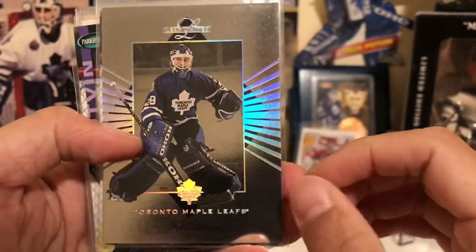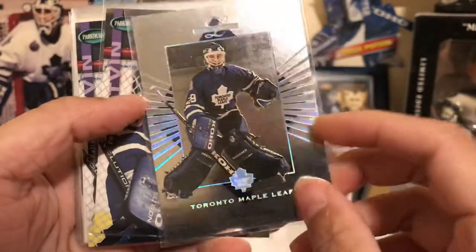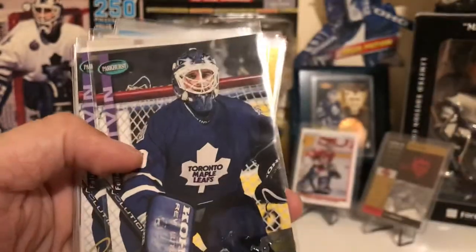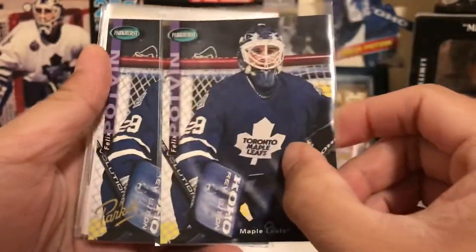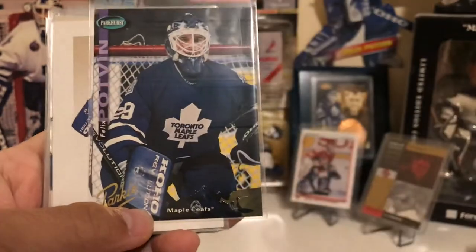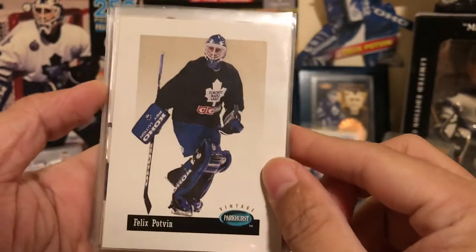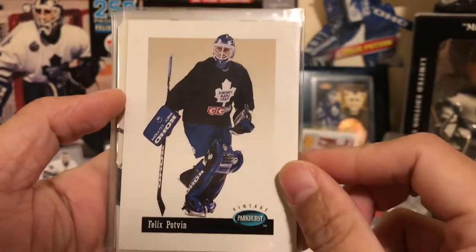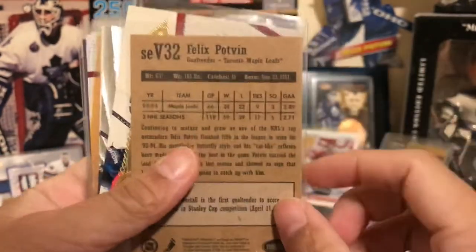Next we have his Leaf Limited base card — it's a really nice shiny foil. And we have his Parkhurst base and Parkhurst Gold variant card. They also had a Swedish edition. He didn't have a Swedish edition Parkhurst base, but he did have a Swedish edition vintage card — the SE stands for Swedish edition.